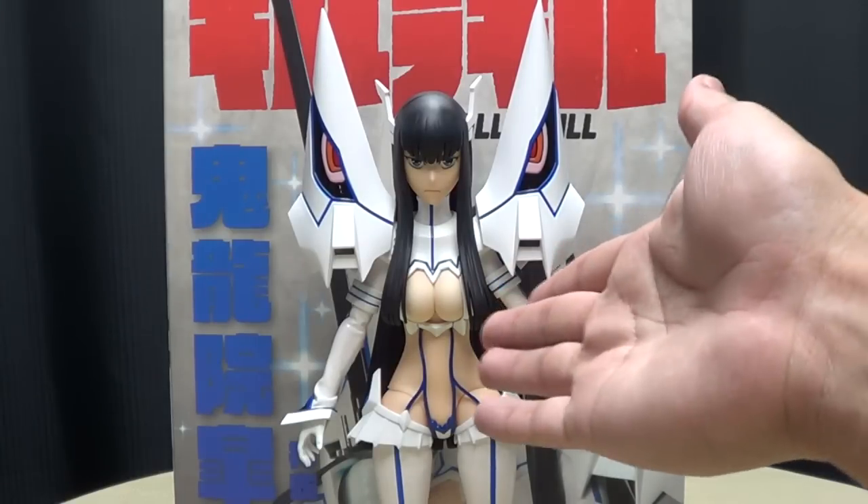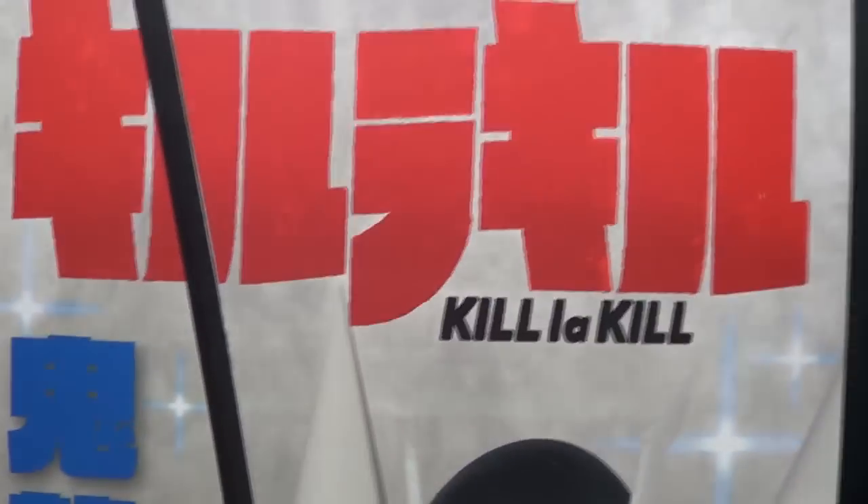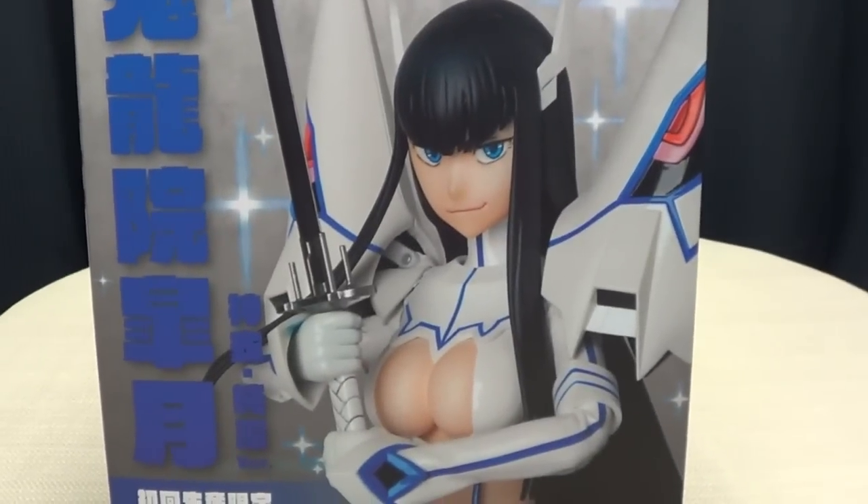So here we are, and there she is, and first and foremost, as always, we'll take a quick look at the packaging. So right up front you have Kill La Kill, and you have a nice picture there of Satsuki.